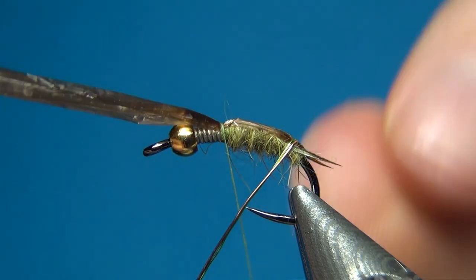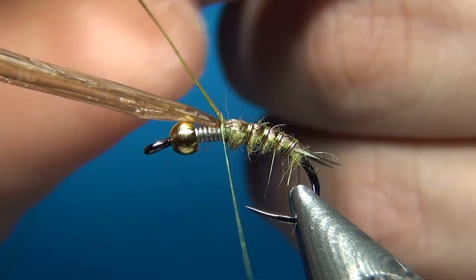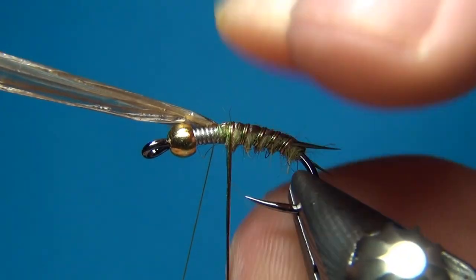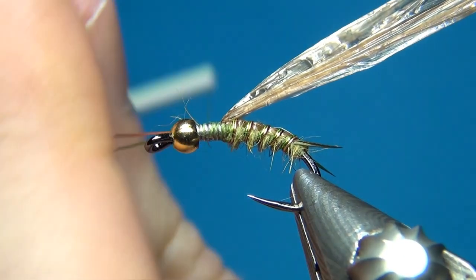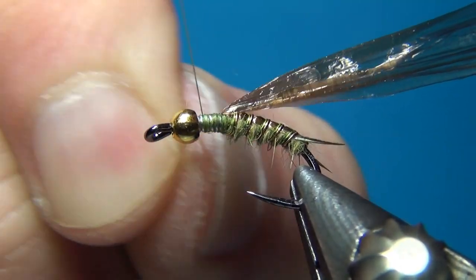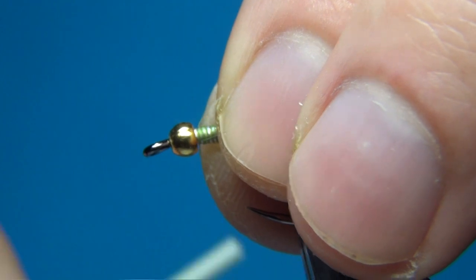I'm going to take the wires up in quite close open turns. This will really enhance the segmentation of the fly and help keep everything together. Once we reach the thread, tie it off with a few turns. I like to take this up quite a bit — about the whole length of the thorax — then break it off. Now we're done with the abdomen and also with this thread.